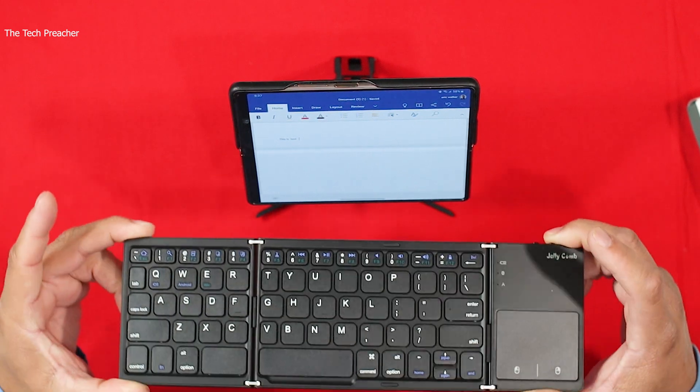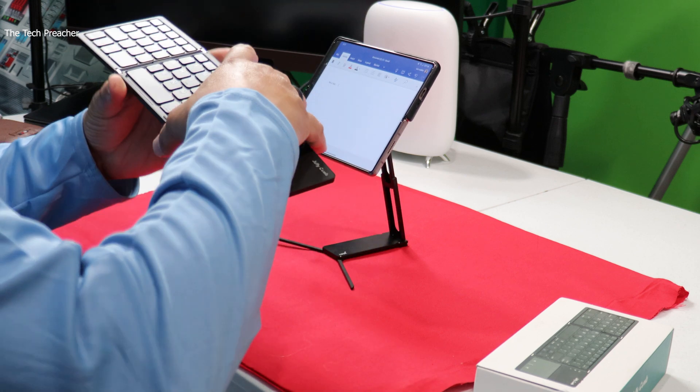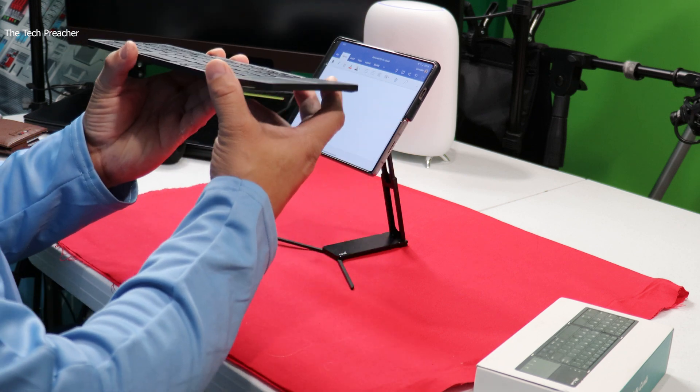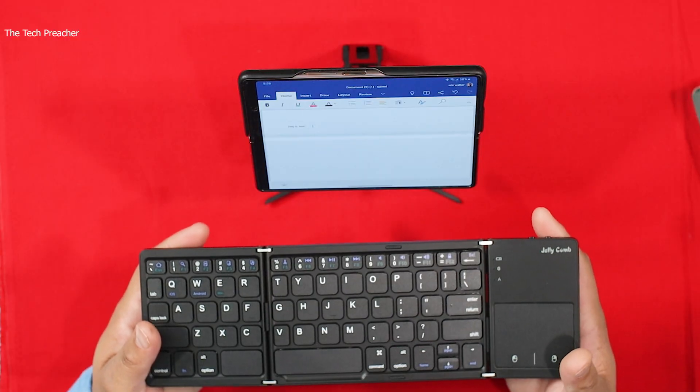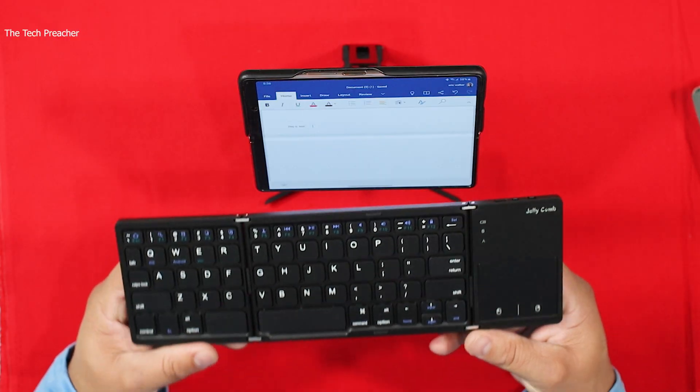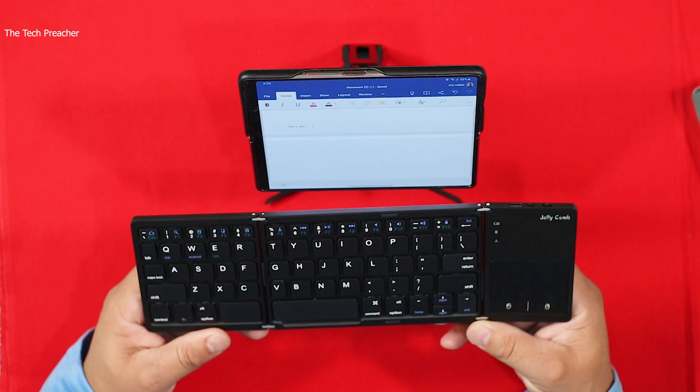This device paired with this foldable keyboard takes it to the next level. As far as the build quality, it's not the greatest — it's a plastic build, not all metal, so you won't get a premium feel. But for $30 to $33, this is what you're going to get. It's a very functional keyboard, just not one that's going to blow you away with aesthetics.